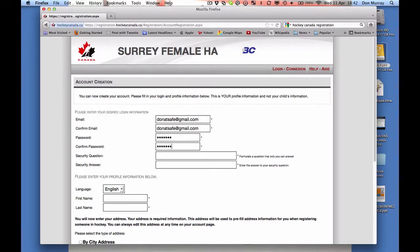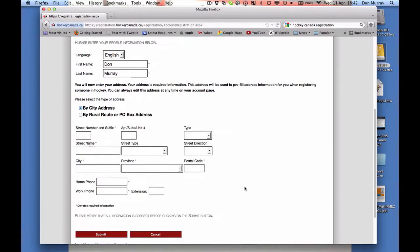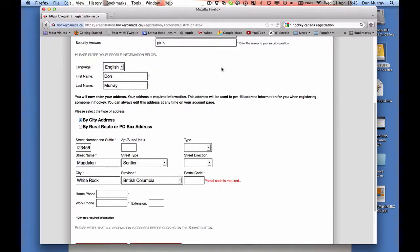You enter your password, security question — for example, favorite color — then your city address. You would simply fill this out, enter your home phone number and work phone number, and that's it. That's how you would create your account. Once you've done that, you'd be at the same point you would reach after you log in. I'm just going to go back to that page now.